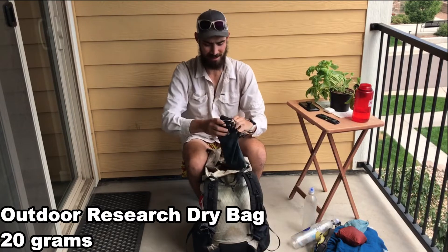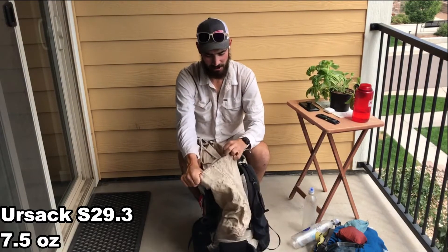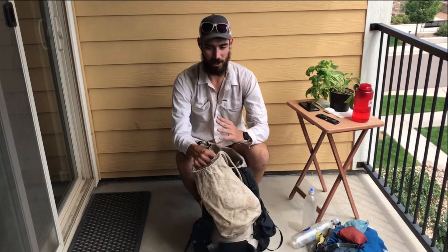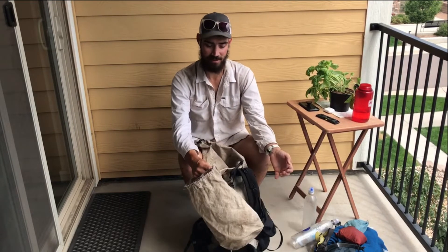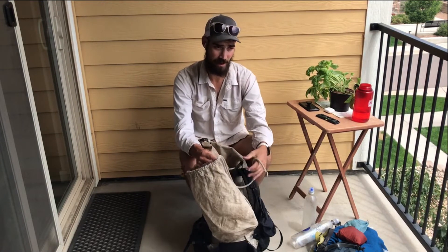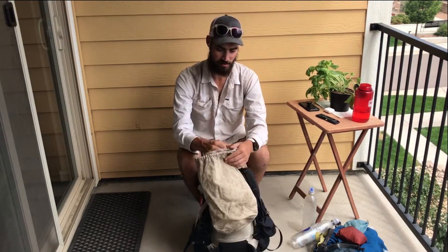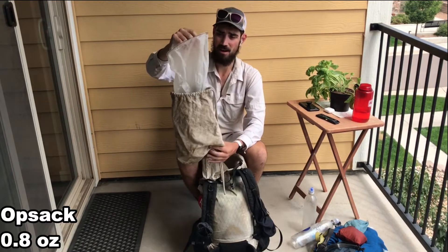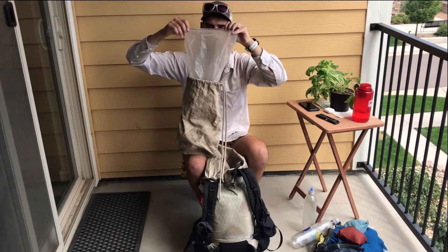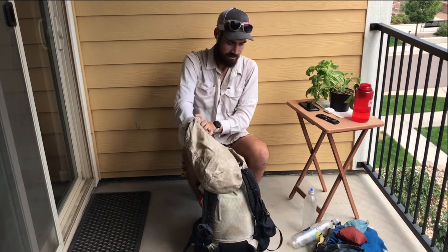Outdoor Research dry bag — I could probably go lighter with a Z-Packs version. Food bag: I use an Ursac. I know you can go lighter with a cuben fiber bag, but weight is one side of the equation and simplicity is the other. It's nice to just tie it up and not have to worry about hanging — and there are parts of the Colorado Trail where there are no trees anyway. Inside I have a MopSack; the seal on top always breaks so I just roll it down and it's been fine.